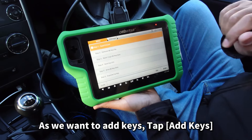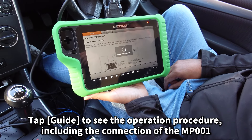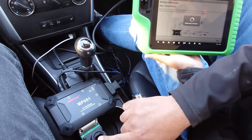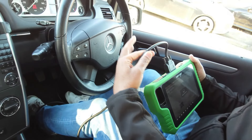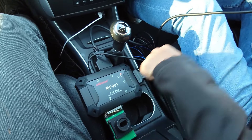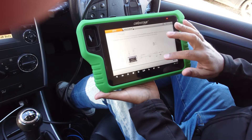Now we've got the functions: add keys, all keys lost, ECU reset virgin, or programming ECU. I'm going to hit add keys. We've got a step-by-step guide that tells us exactly how to connect the device. We've got the MP001, the Benz adapter, and the cable that comes with the Benz adapter — a long cable which also has OBD. I've got my OBD cable connected into the MP001 with the power going to it, and then this cable goes to OBD. It's all shown on the diagram.